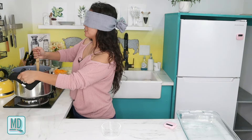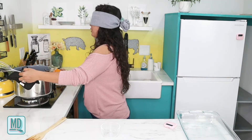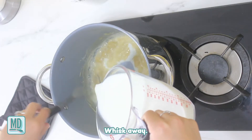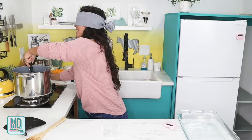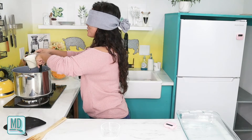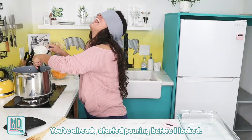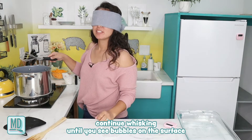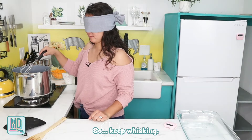It smells good! Now I whisk in the milk and heavy whipping cream. I whisk, whisk, whisk. The recipe says to continue whisking until you see bubbles on the surface, then continue cooking and whisking for another two minutes. So I keep whisking.